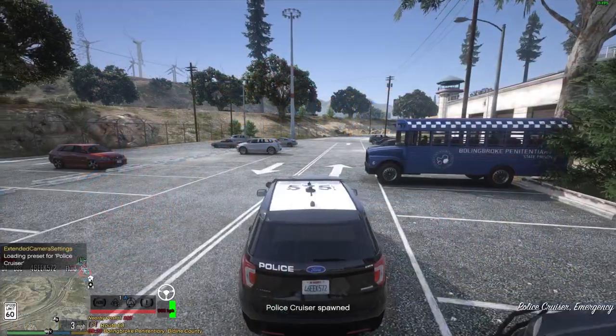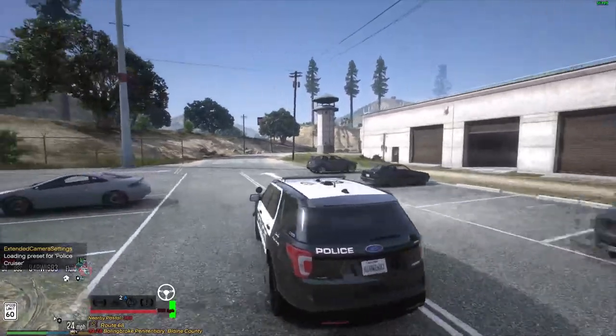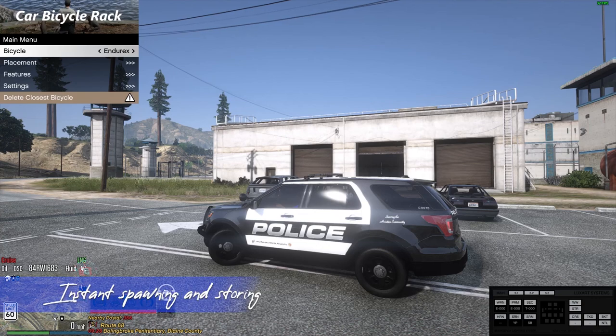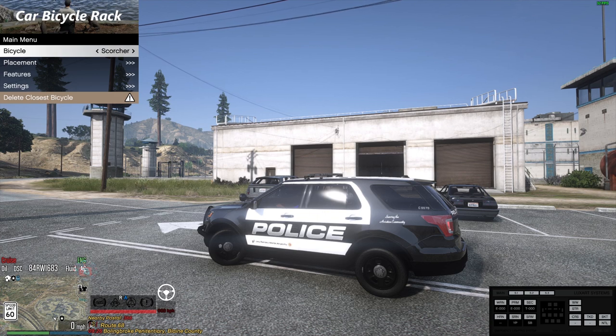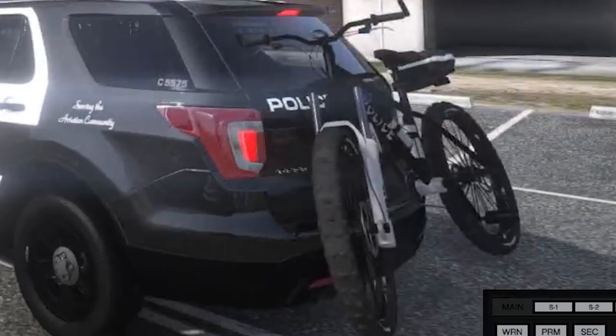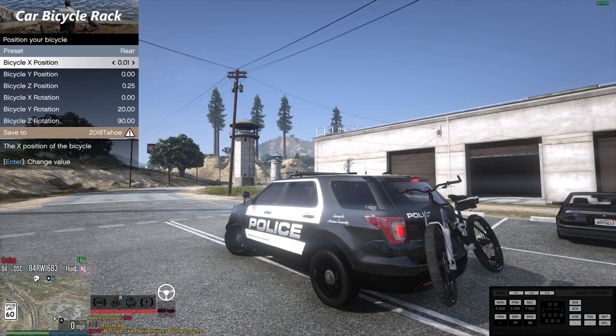Now let's uncover a plethora of exciting features designed to revolutionize your patrol experience using the Car Bicycle Rack plug-in. The first feature is spawning and storing using the plug-in menu — spawn and store your bicycles instantly, streamlining your workflow and maximizing efficiency during patrols. The second feature is bicycle positioning. If you wonder why I have a different kind of scorcher, I've already installed and replaced this bicycle.